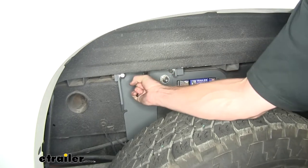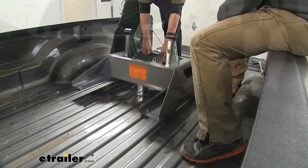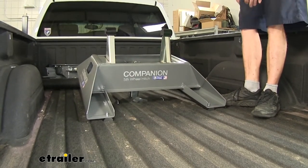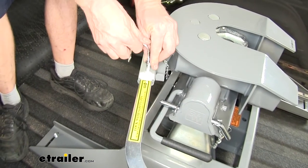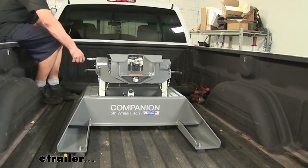We'll start off by unlocking our B&W hitch and installing our fifth wheel adapter. We have ours pre-assembled, but you can adjust the uprights here depending on your truck and trailer combinations. There's a little clip here that you release — basically it's a safety pin. Then you swing the handle out and you can watch the jaws open. You're ready to back up onto your trailer.